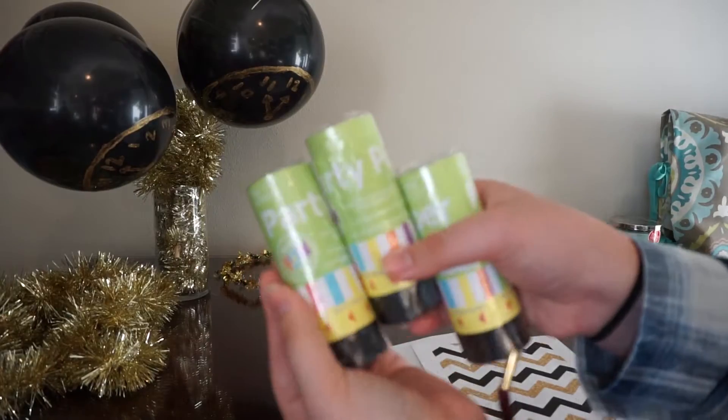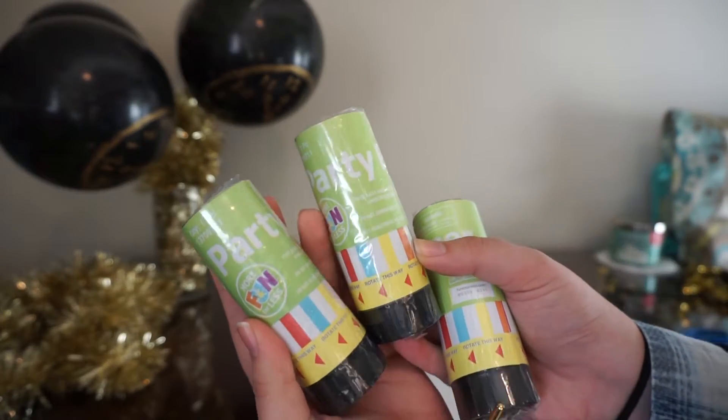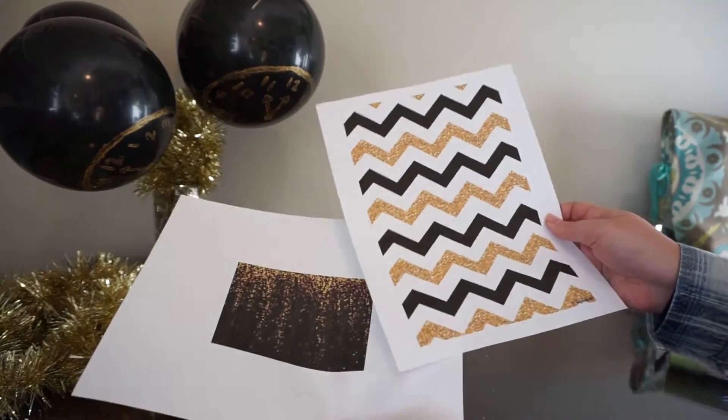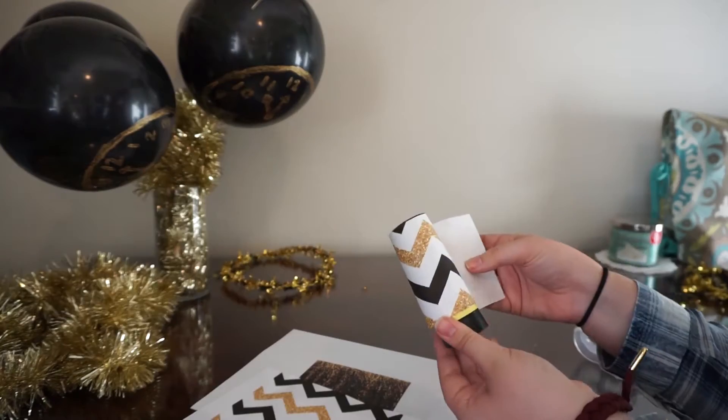Craft number two is the DIY confetti poppers. Originally I was going to take toilet paper rolls and a balloon, fill it with confetti, tie it onto the end, and make my own confetti popper. But I found these confetti poppers at the store, so we just got those. They're not very cute, so we just printed out different colors of paper and taped it on them.